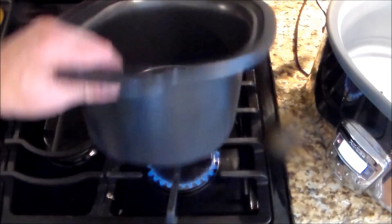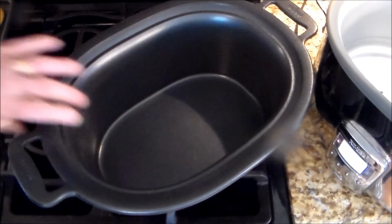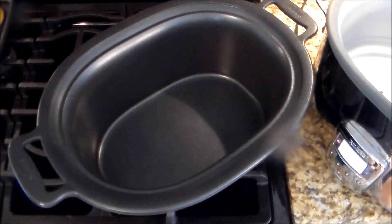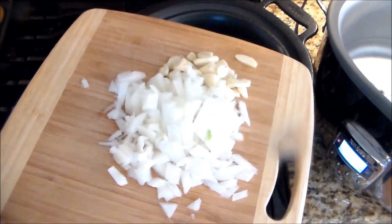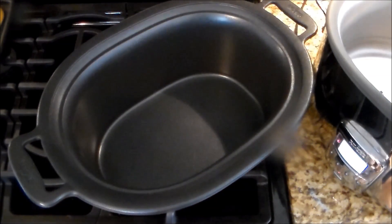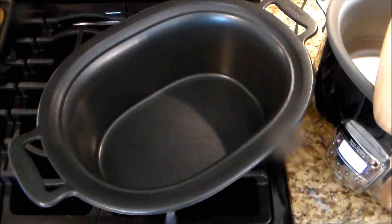So I'm going to put the flame in there, and in a couple of minutes I'm going to throw the chicken with the onions and garlic, which I diced up, and then put everything in there, put it in the crock pot, and just let it cook.